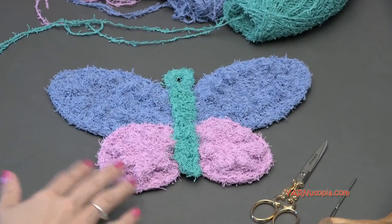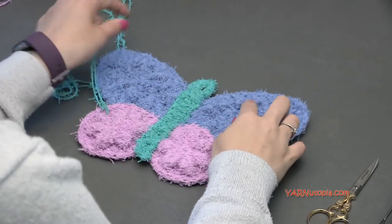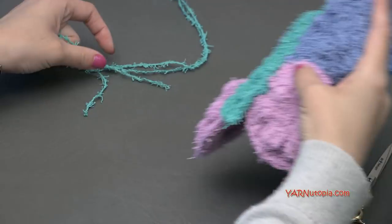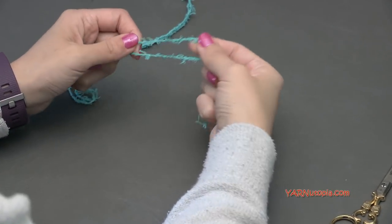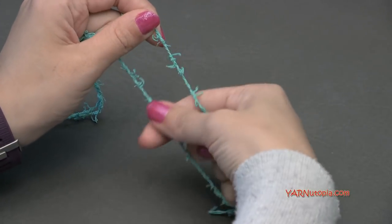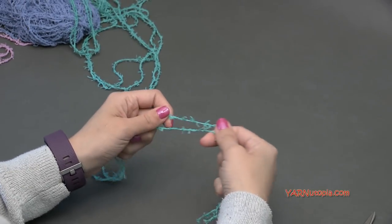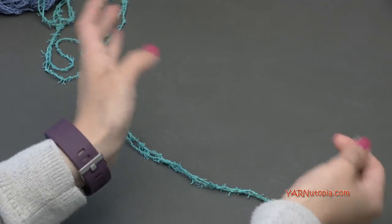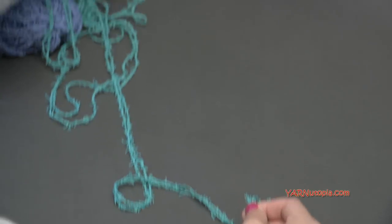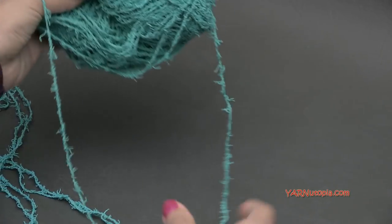Let's get started and make this cute little cloth. To start out, we're going to make the top wings. I'm going to show you how to make one of them, and then you'll need to make two because they're exactly the same. I'm going to make the top wings in the jade color. You'll need two strands of yarn — you can work from both ends of your skein, or roll up a ball and use two balls. I'm just going to use both ends of one skein.